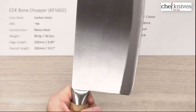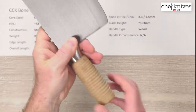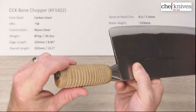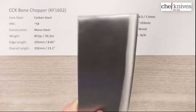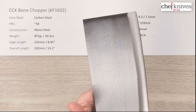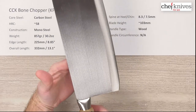The handle — we'll just call it wood — it's their basic wood handle with a bent-over heavy tang for retention. The balance point is forward, way out there about halfway up the blade, so there's your balance point.